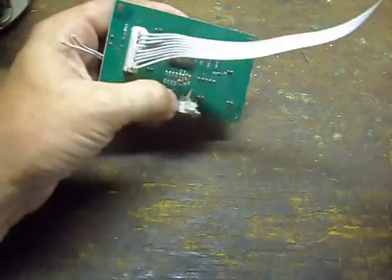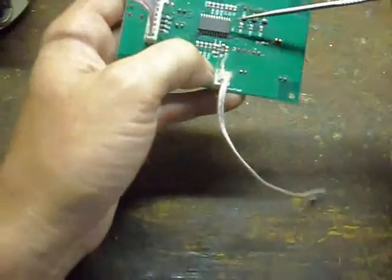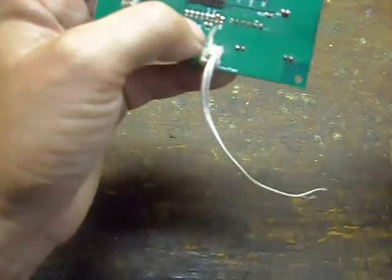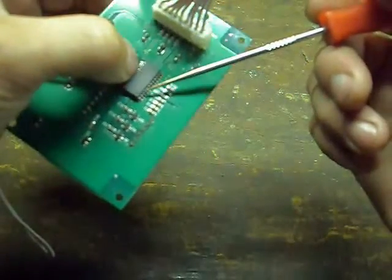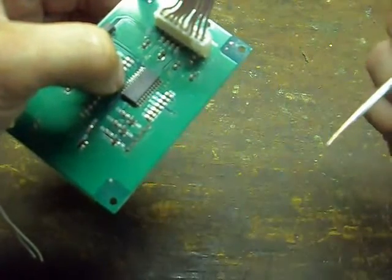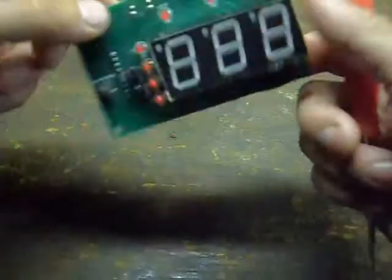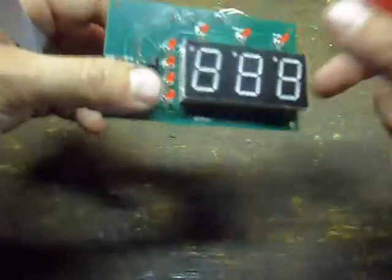Ones you cannot use: there are a lot of newer microcontrollers, like this one out of a battery charger controller. It uses a fancy new surface-mount design, but the problem is it's one-time programmable with no external access pin. So basically, what it's programmed with is what it is — it's essentially scrap for you, no matter what you want to do with it.